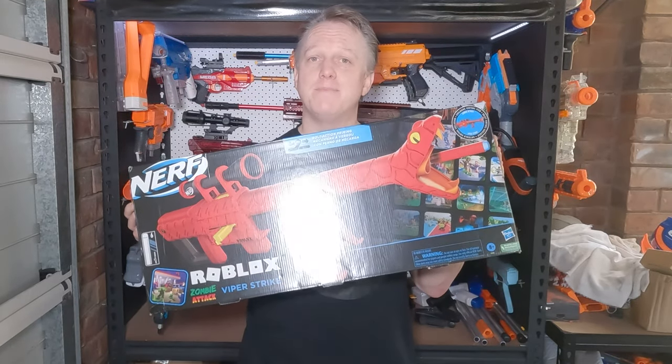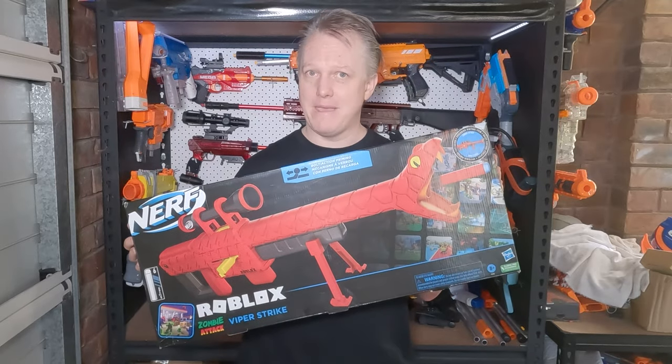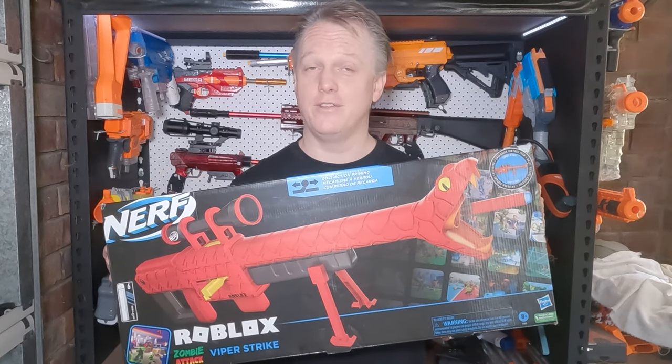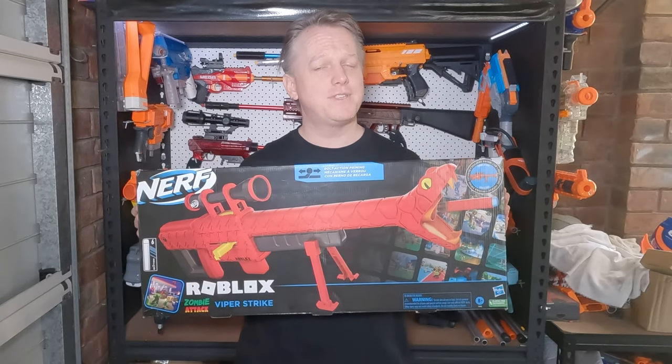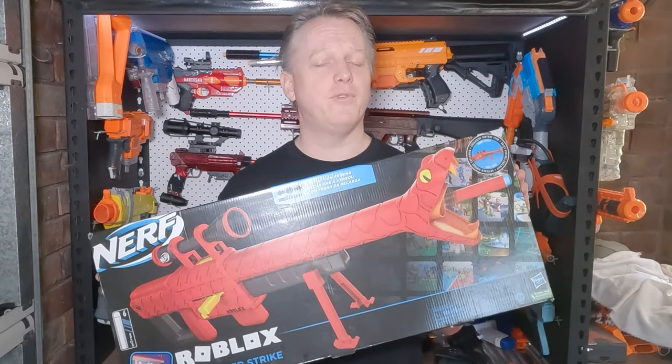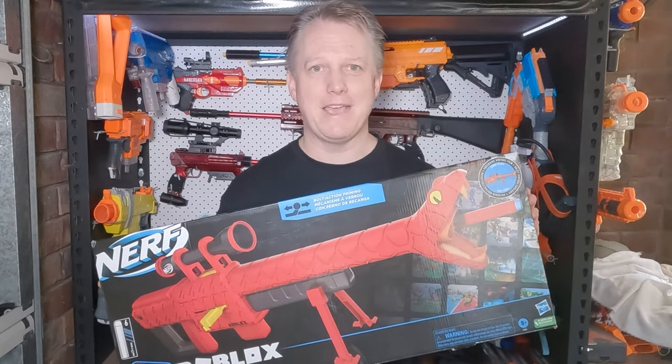There's no doubt this is the best looking blaster Hasbro has ever made. If you can think of one that looks better than a snake that's a sniper, let me know in the comments below and I'll tell you that you're wrong. However, out of the box the performance is so-so. I decided that a blaster looking this good needed performance to match, so I did something about it.